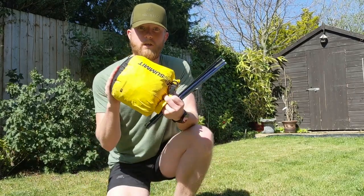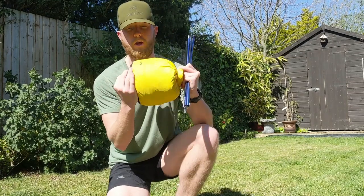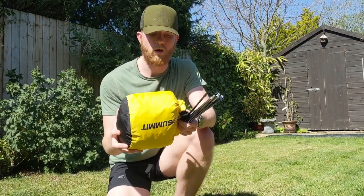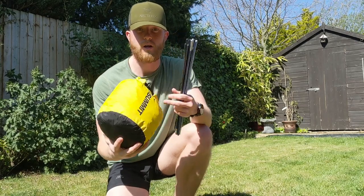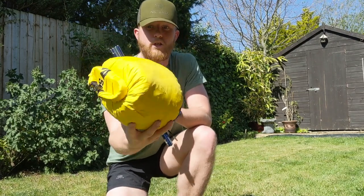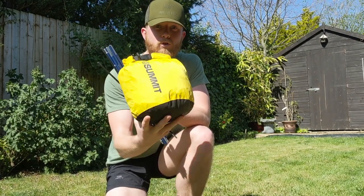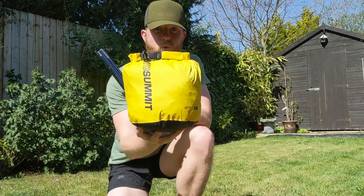This obviously isn't the stuff sack it comes in. I've put it in a 13-litre Seater Summit steel nylon stuff sack just to demonstrate how small it can go. That is the inner and outer in there, so that's pretty small if you're trying to fit it into a small pack — and that's got the pegs inside as well.